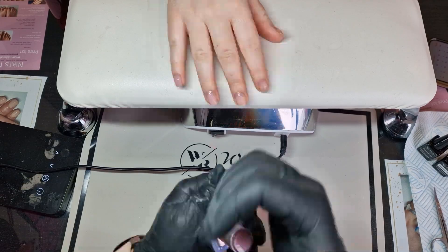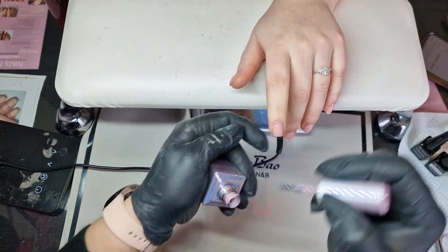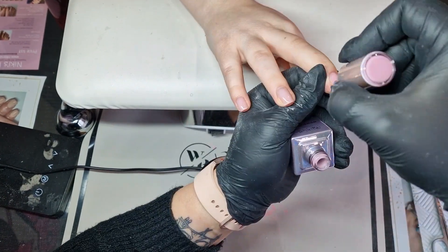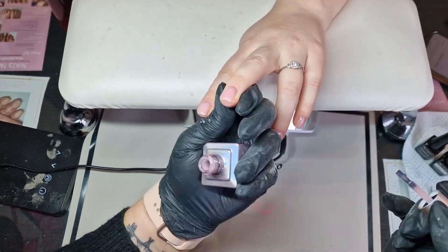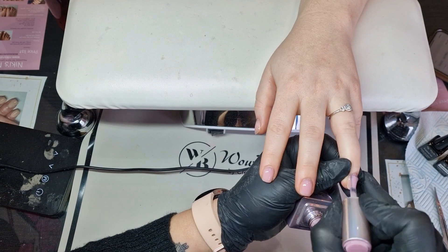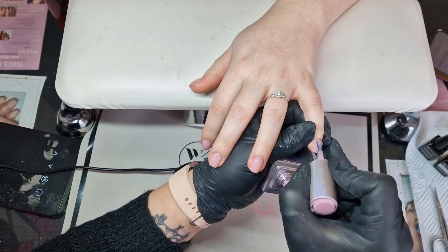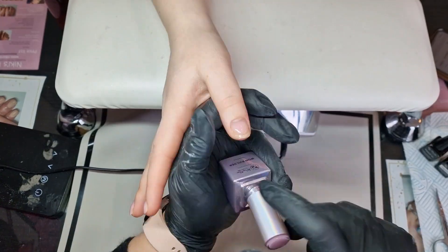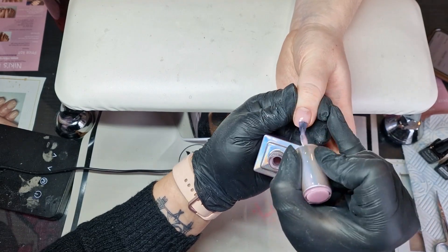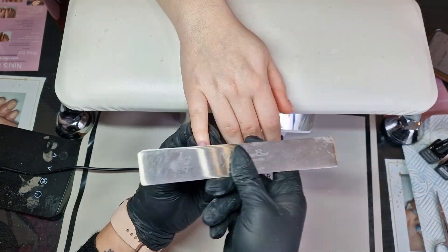Curing each hand and then going in with the builder gel. On this lady I'm using Blush, and I work on one finger at a time, pop the hand into the light, and then work on the other hand. It doesn't matter if the finger in the light isn't finished before you're ready to put the other hand in, because you gain extra time when you put the hand back in. The only ones to pay attention to are the little fingers and the thumb — they need to go in for the full time, and the thumb needs to be kept flat.